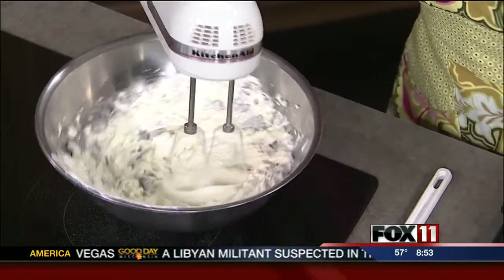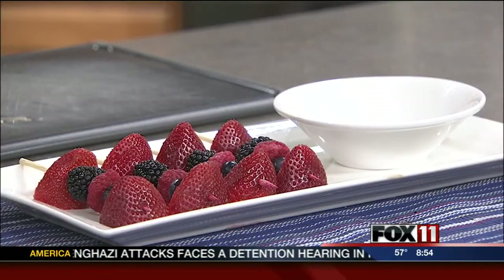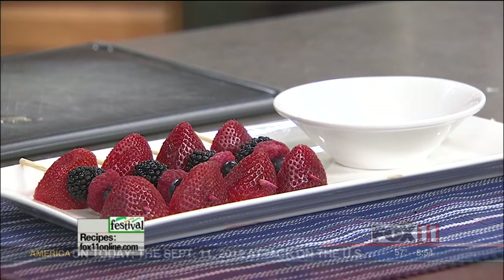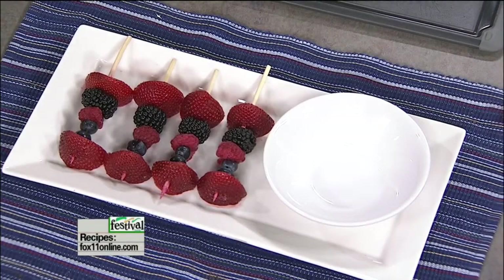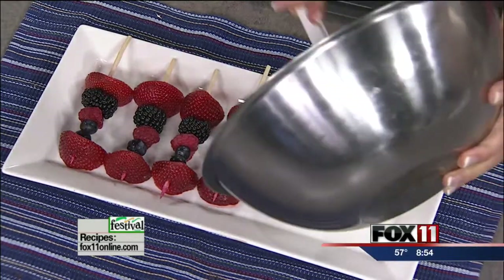While I'm doing this, I wanted to talk a little bit about putting fruit on a stick and making it look extra gorgeous. You could certainly just serve this dip with some fresh cut-up strawberries or apples or any kind of fruit. But if you want to take it to a whole other level, put fruit on wooden skewers and line them up on a pretty tray like this. We have strawberries, blackberries, raspberries, blueberries — but whatever fruit you have, all of a sudden it's on a skewer and it looks like your party was catered. Kind of look like a rock star.